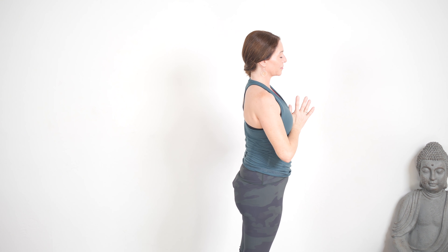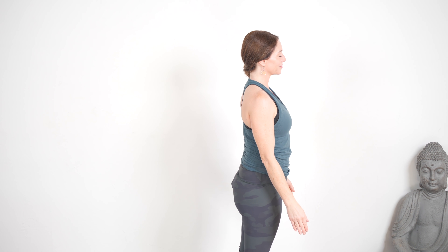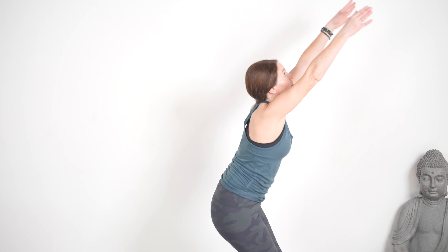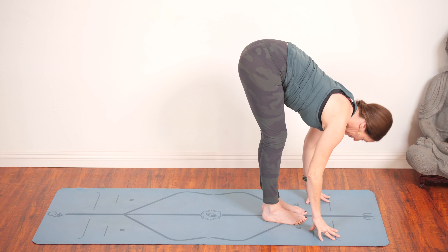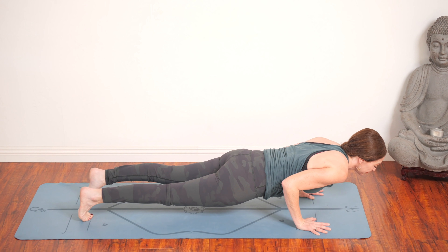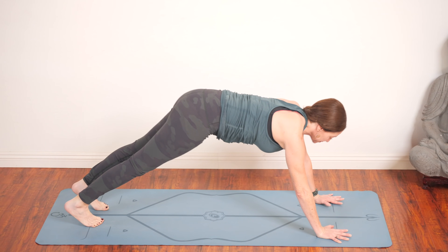Nice work. Take a couple of breaths and just notice the changes in your body already. Heart rate is increasing, maybe even sweating. Inhale, bend the knees, drop the hips — chair. Exhale and fold. Inhale, lengthen. Exhale, step or float for chaturanga. As you inhale, come into up dog or stick with cobra. Now exhale to down dog.